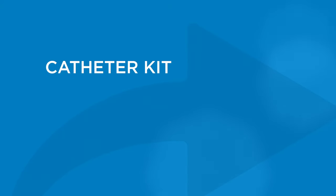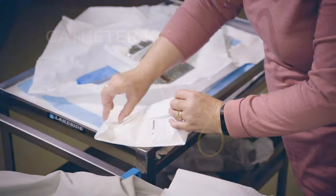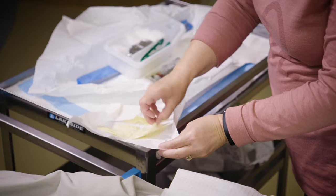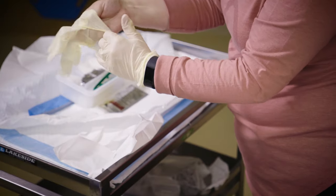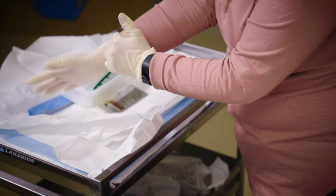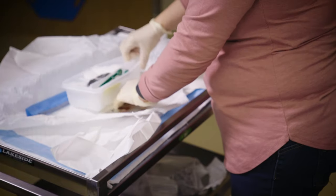In the catheter kit, remove the drape, which is the top layer of the kit. Discard the drape. Underneath the drape, you will find a package of sterile gloves. Do not open the package of sterile gloves over your clean work area. Open the sterile gloves to the side or away from the clean work area, then put on your sterile gloves. You can now touch all of the items in the clean work area.